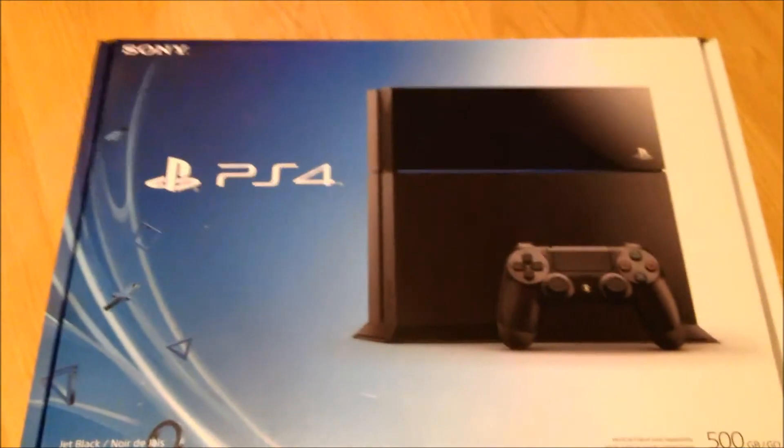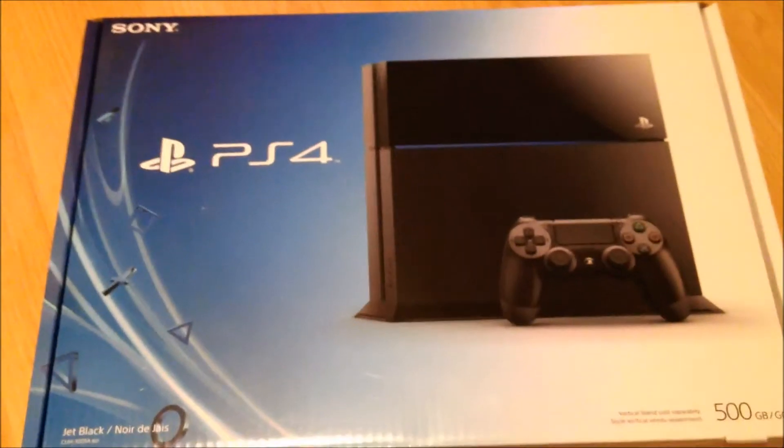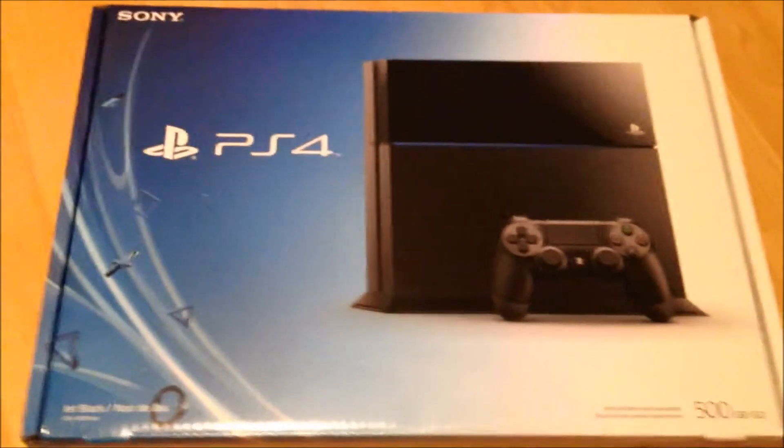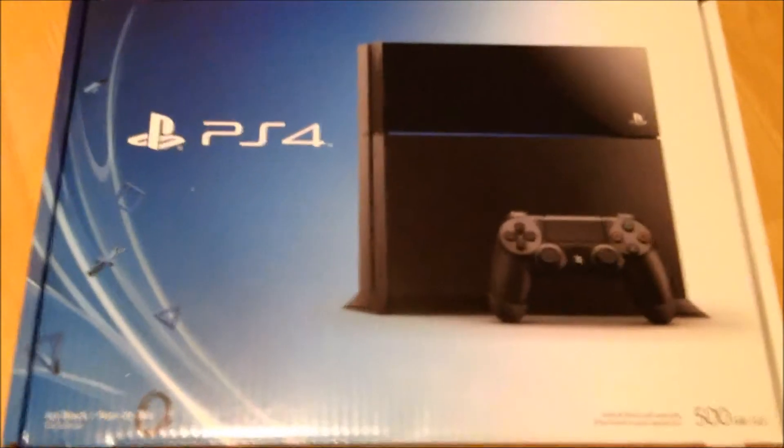Hey guys, True Vampire here. I just got this for Christmas, so I'm going to be unboxing my new PlayStation 4 for you. Here we go — let's see where's the top. Okay, you already pulled the tape off, sorry. There it is! I'm so excited, I can't wait to play it.